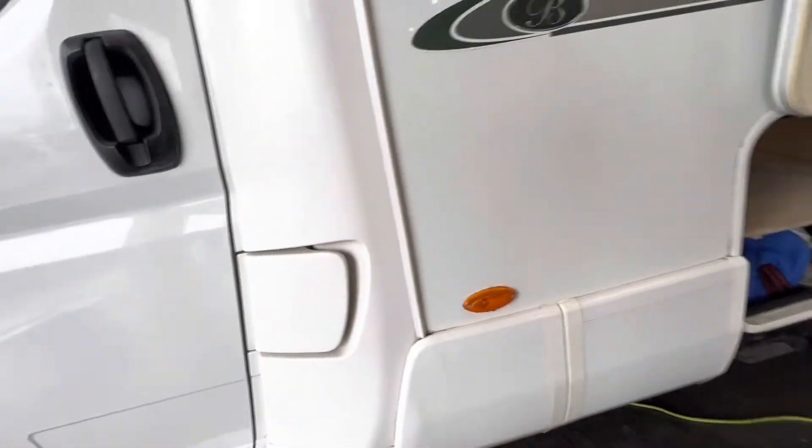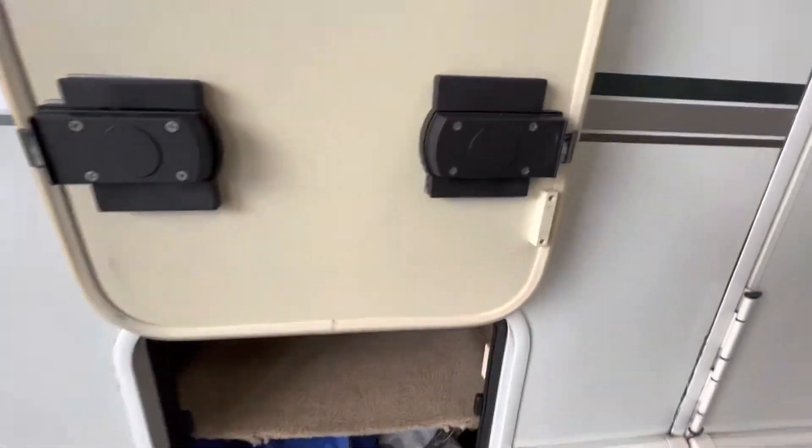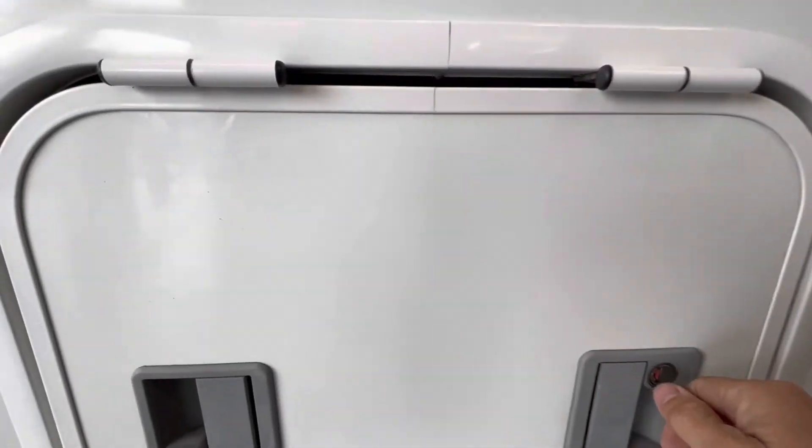Walking around the vehicle we've got our storage compartment. The way in which we access it is on the side — we've got a little push lock. Press the button in, that releases the locker, and then again we use the key to lock it. It doesn't work off central locking.